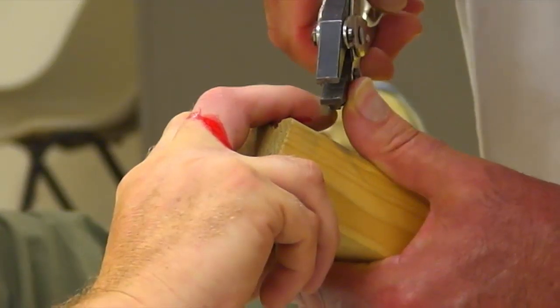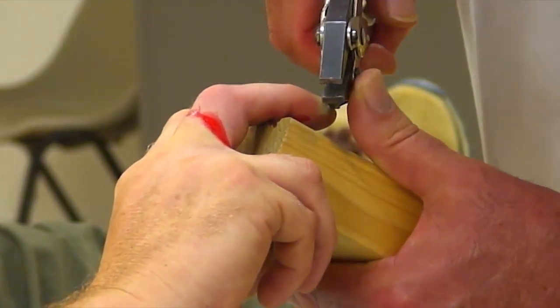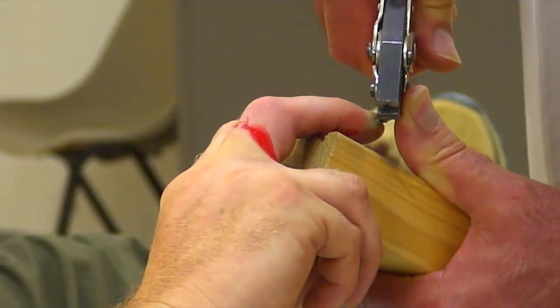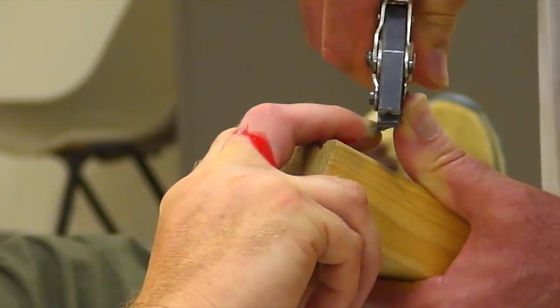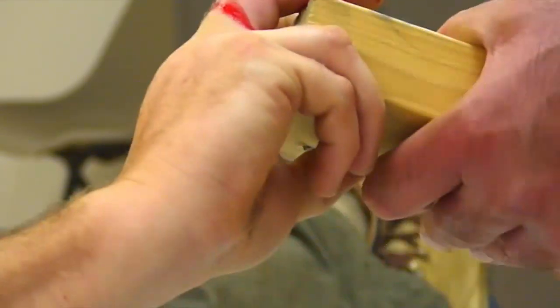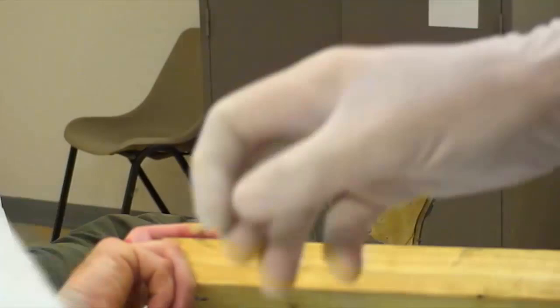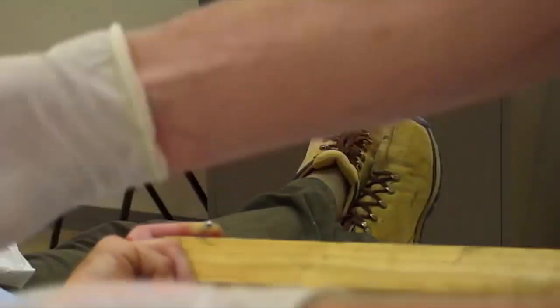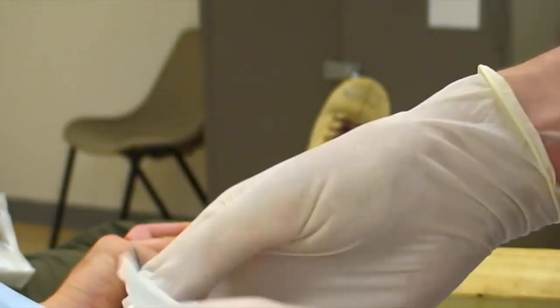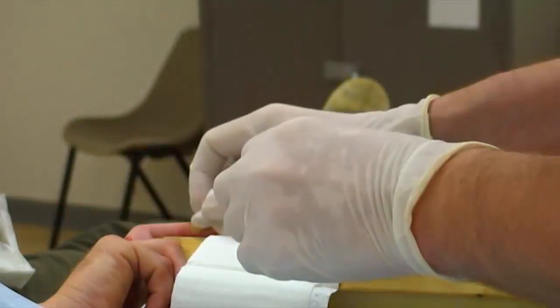I'll start. You all right? Yeah. OK, it should go. I'm going to clean up the end of the nail — male Prata traction.